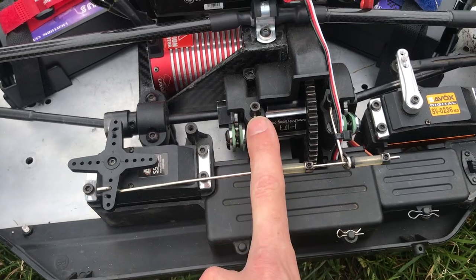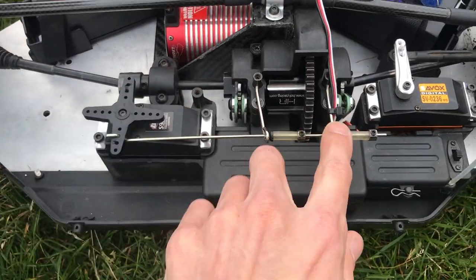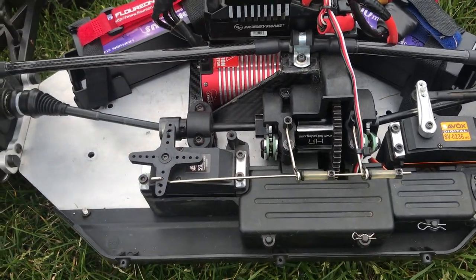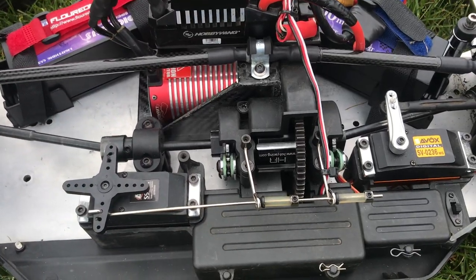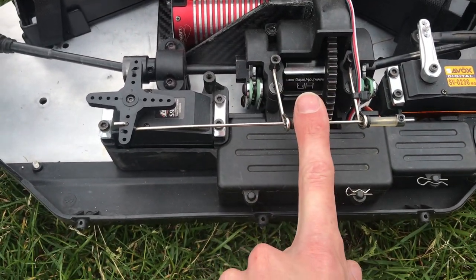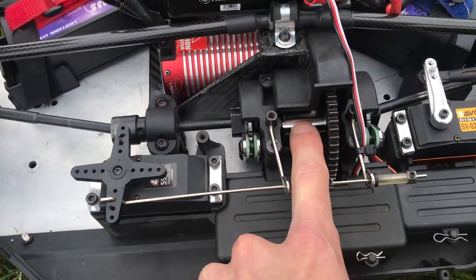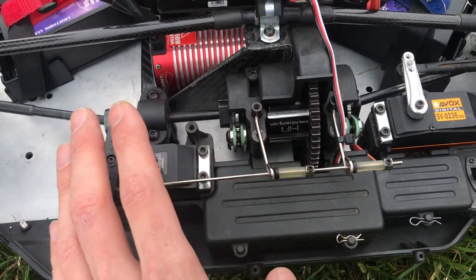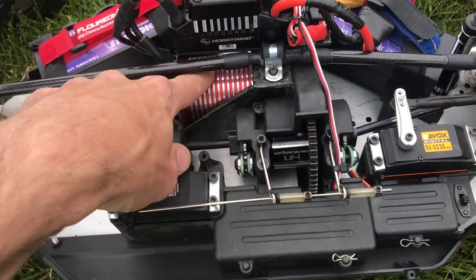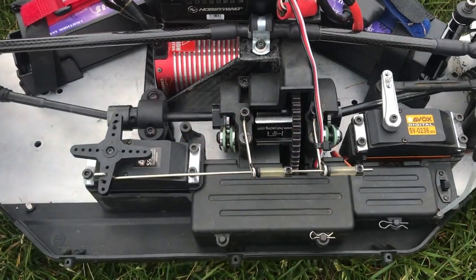Moving on to the center diff — I kept the braking because I wanted four-wheel drive. If you wanted reverse you'd have to disengage the brake system, because the ESC can do reverse but I've disengaged it — you can't have reverse and brakes at the same time. The standard DBXL does not have a metal center diff casing, but the E version does, and that's why I fitted it. So you've got the brake discs doing the braking instead of the motor, which gives you longer battery life.